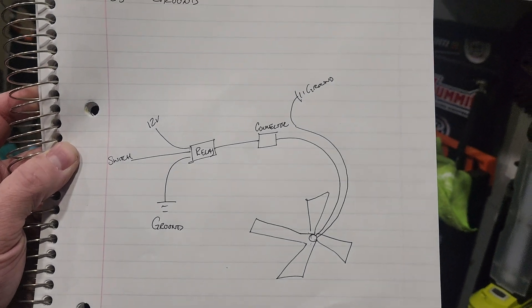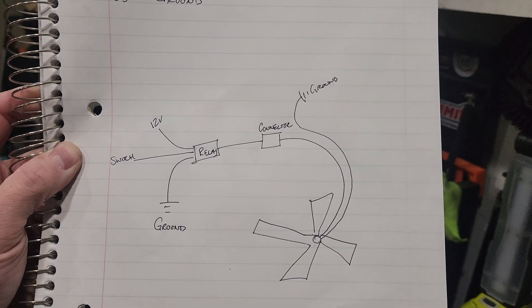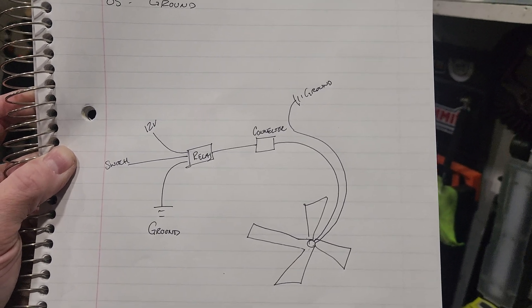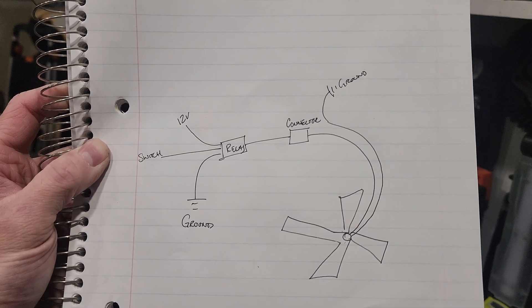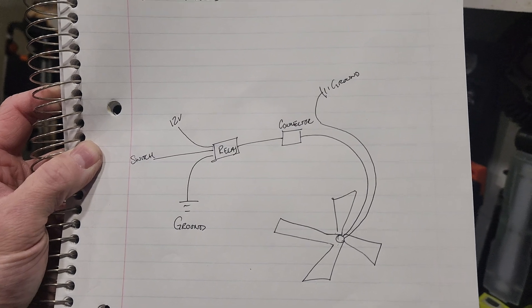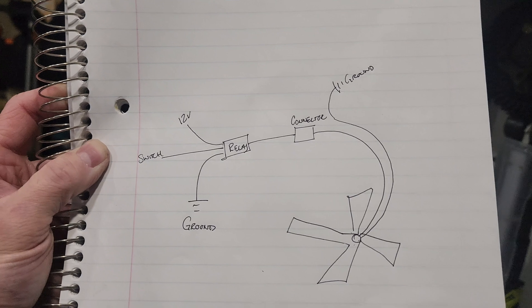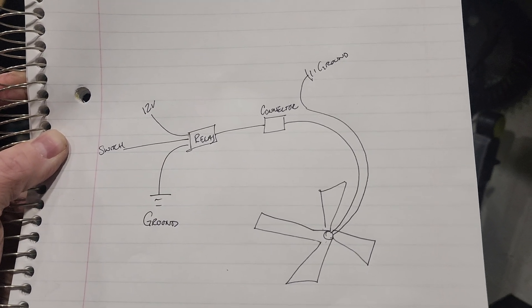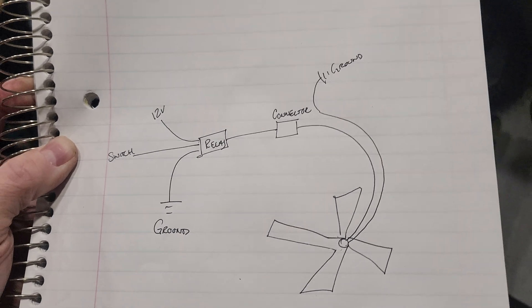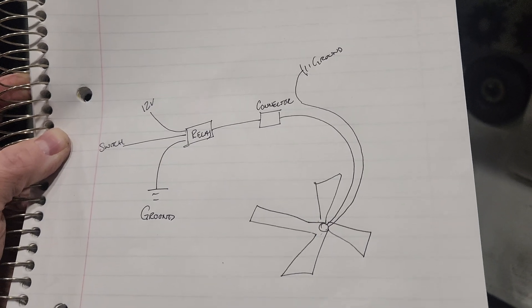This is my diagram — that's what you need to know right there. You've got two wires coming off the fan: one's going to my Deutch connector then to the relay, and the other wire is going to ground. Then from the relay you've got another ground, then you have the switch, and then your 12-volt constant. Pretty straightforward. The switch itself is also going to have to have a ground. You'll need to know how to hook the switch up if you're going to do it exactly like I'm doing.